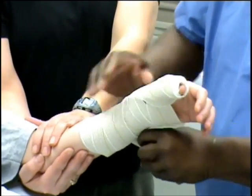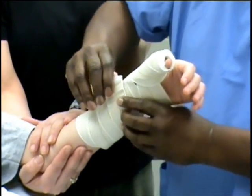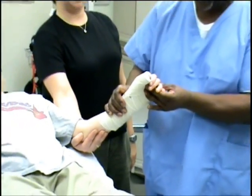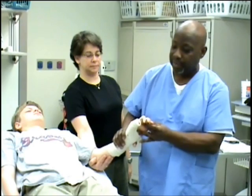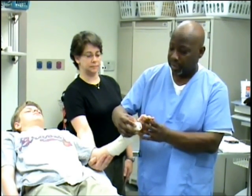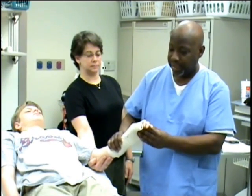Once the splint is applied, we need to put the patient back in the right position. You flex the wrist back, hold it in place about a minute to a minute and a half, and bring the thumb inward. Hold it in place until set.